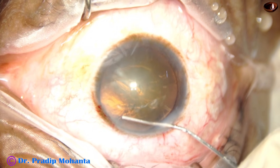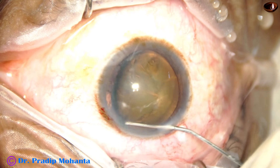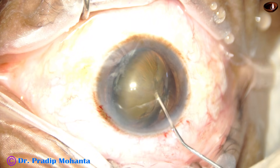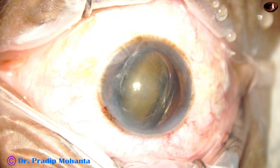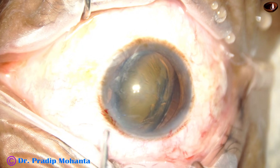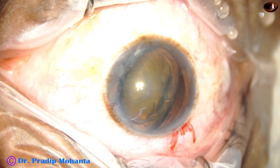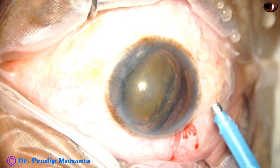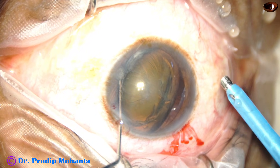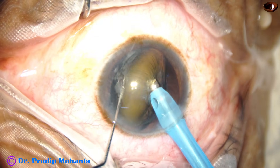As you do hydrodissection, keep injecting the fluid. After the fluid goes to the other side, the lens stands up. One part of the equator is now supracapsular. Now inject viscoelastic substance on either side of this standing nucleus. Take the chopper and support the posterior surface of the nucleus so that it doesn't go back again.